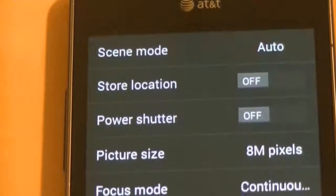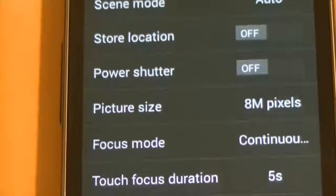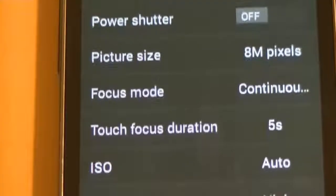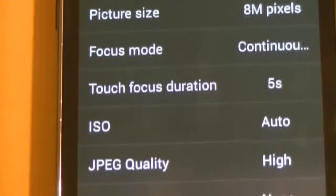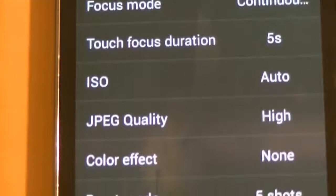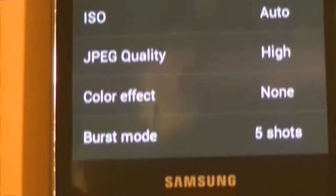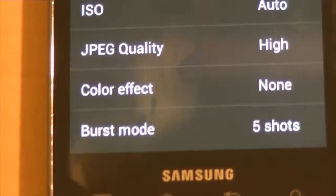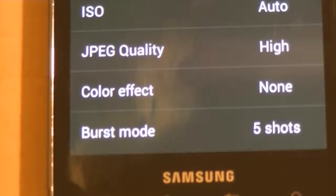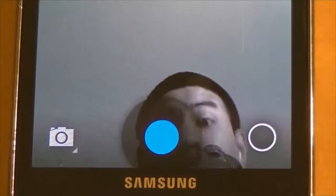Under settings you'll see scene modes, door location, power shutter, picture size, focus mode, touch focus duration, ISO and photo quality — that's what JPEG stands for — color effect, and burst mode which is how many pictures you want it to take at a time. These are very good features in this ROM and make it different from others.